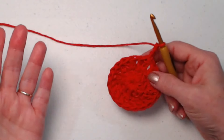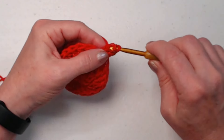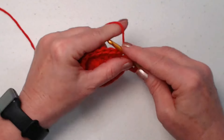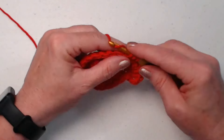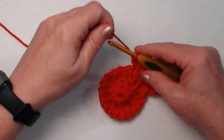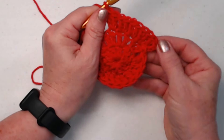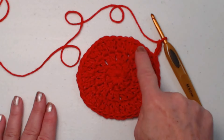Row three is pretty much the same as row two — we just have more stitches. We're going to double crochet in the same stitch as our chain three, and then two double crochets in each of those double crochets all the way around. This makes for a nice flat pot holder. This particular beginning is what I like to use when I want a nice flat circle.